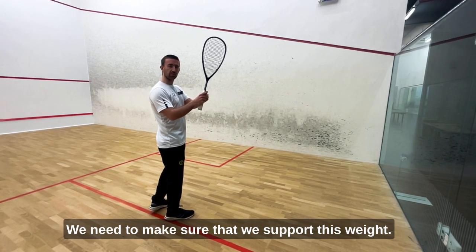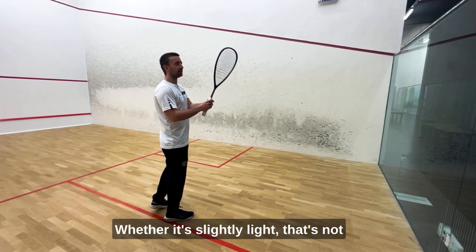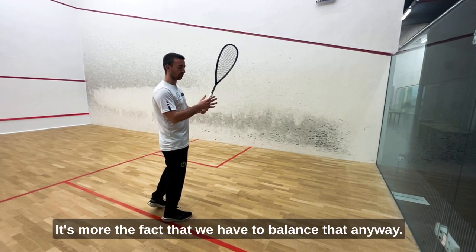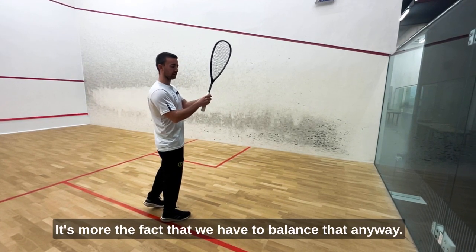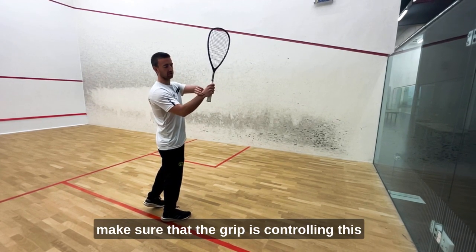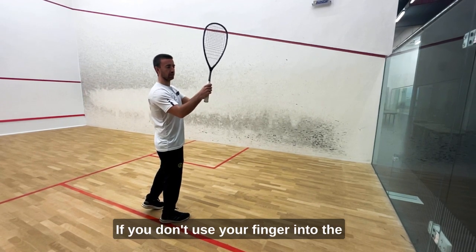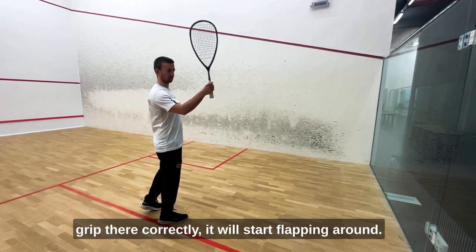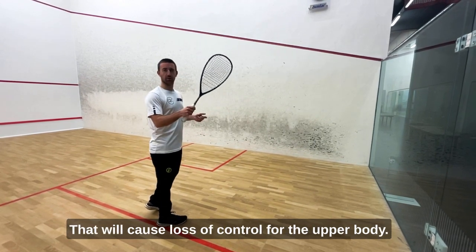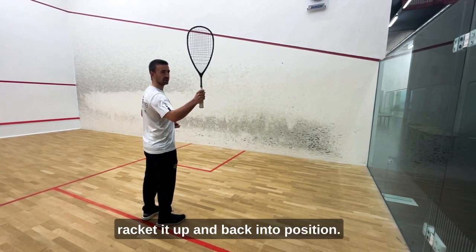We need to make sure that we support this weight — that's not too much of an issue — it's more the fact that we have to balance that anyway. So first of all, the racket being up: make sure that the grip is controlling the wrist and keeping it nice and steady. If you don't use your fingers and the grip correctly, it will start flapping around and that will cause loss of control to the upper body. So that is the first thing — number one: racket up and back into position.